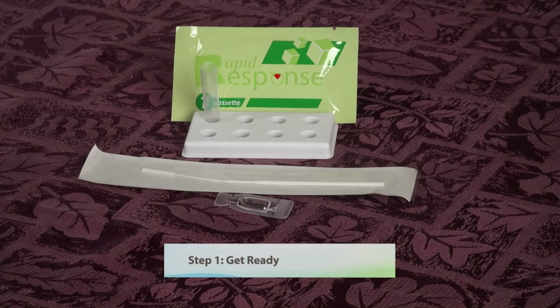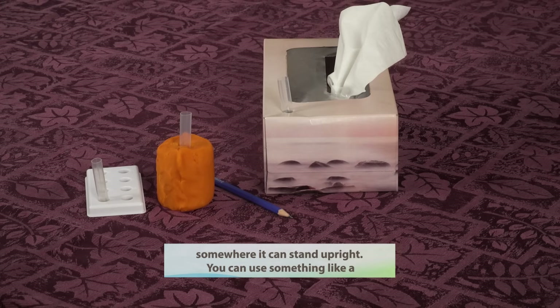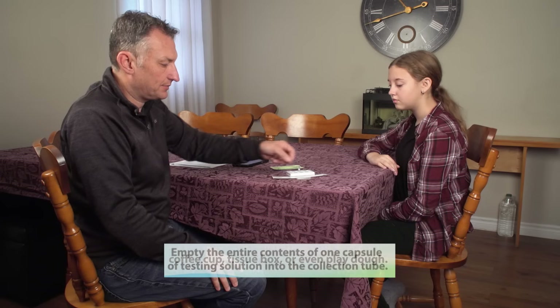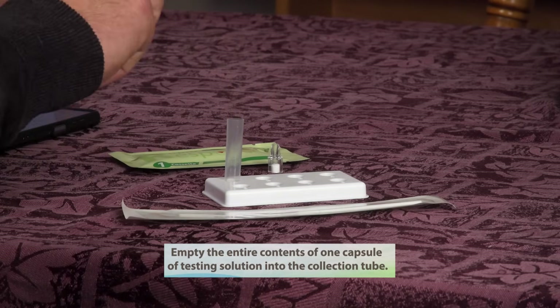Step one: get ready. Before collecting your sample, take the collection tube and put it somewhere it can stand upright. You can use something like a coffee cup, tissue box, or even Play-Doh. Empty the entire contents of one capsule of testing solution into the collection tube.